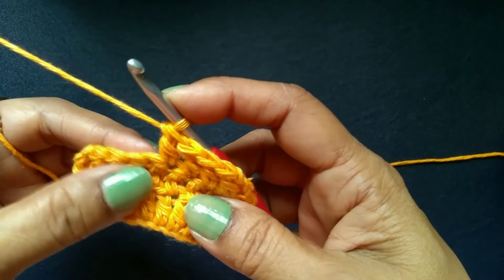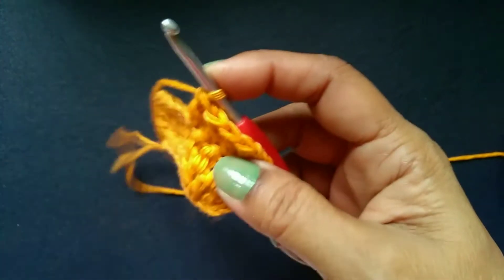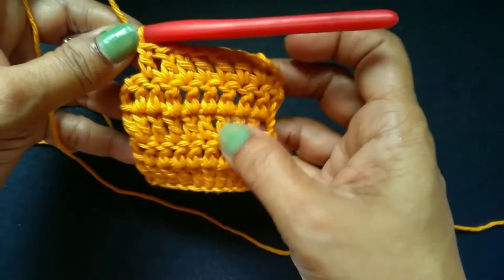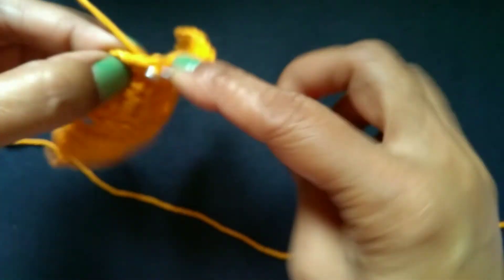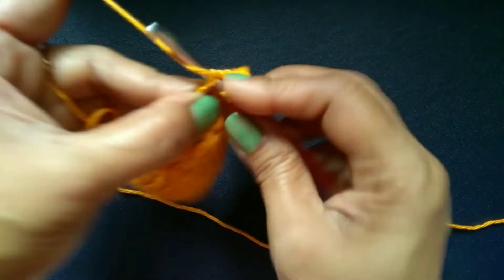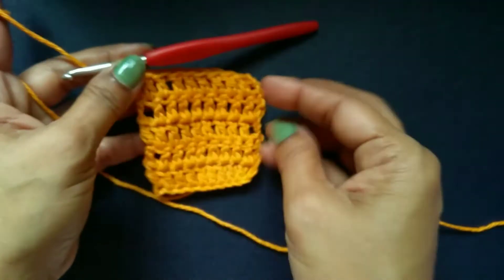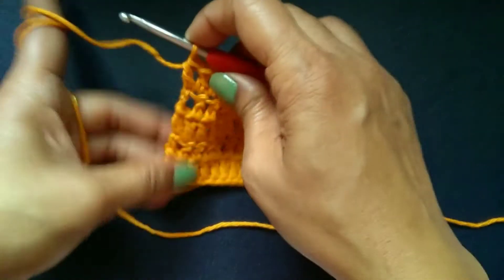This is our third row. I am going to continue a few more rows so that you can see how it looks. I have finished a few more rows — this is one, two, three, four, five rows. Now I am going to finish the last row. Here is the last stitch. Now I have finished my last row. You can see how it looks — this is our double crochet swatch.